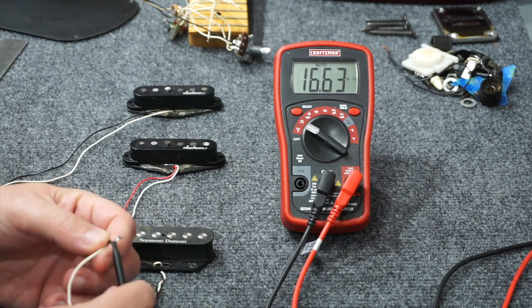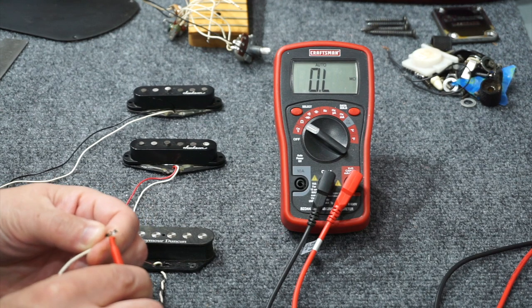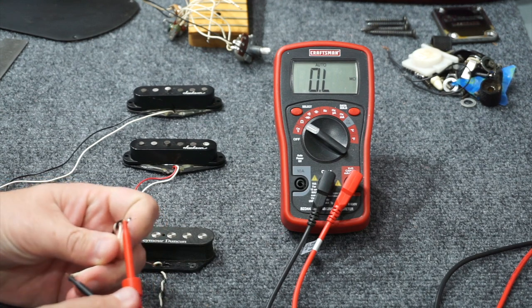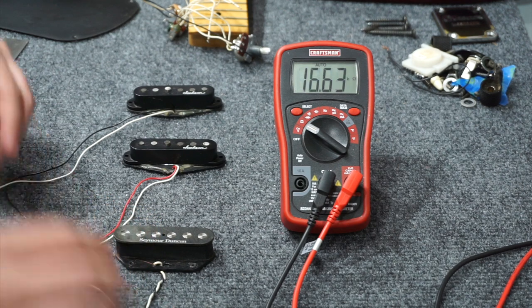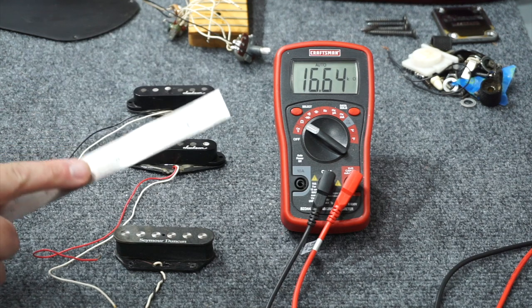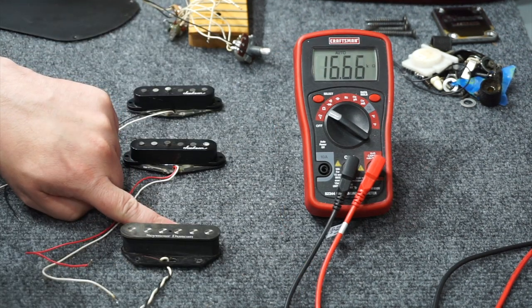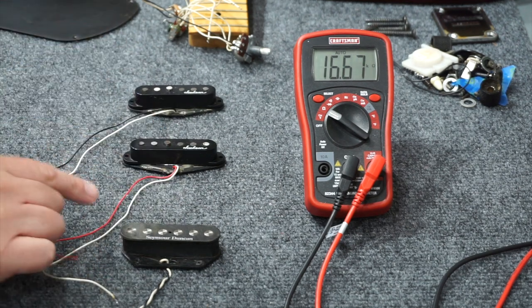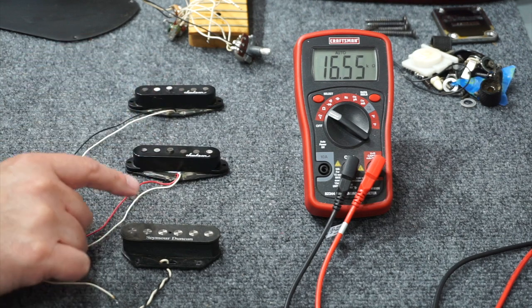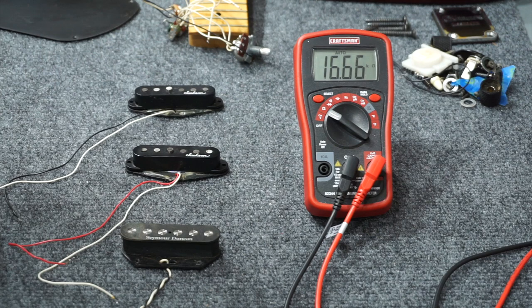Let's go ahead and reverse the wires. I'll use my red lead to the black wire and my black lead to the white wire. Now it goes down when I tap it and goes up when I pull it away — that makes it behave like the other two. So all I need to know when I wire these three is that this one is backwards of the other two; I'll just need to flip the leads on this one when I wire it.